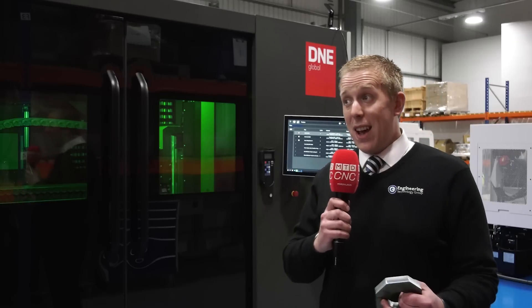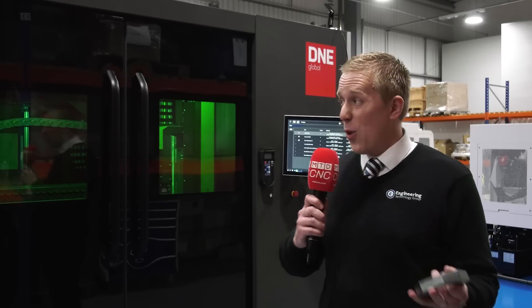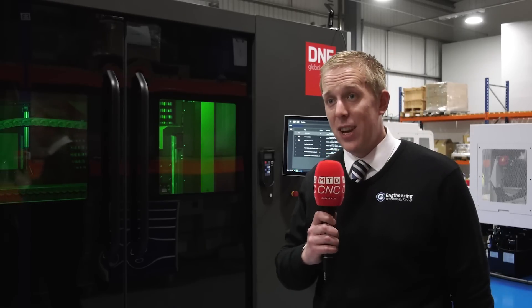I'm Shane Langston, the product manager here at ETG for the D&E Global laser range. We're having an open house seminar today and we're going to showcase some 20mm steel, a full mixture of material — stainless steel, aluminium — and show them the full application of this machine.